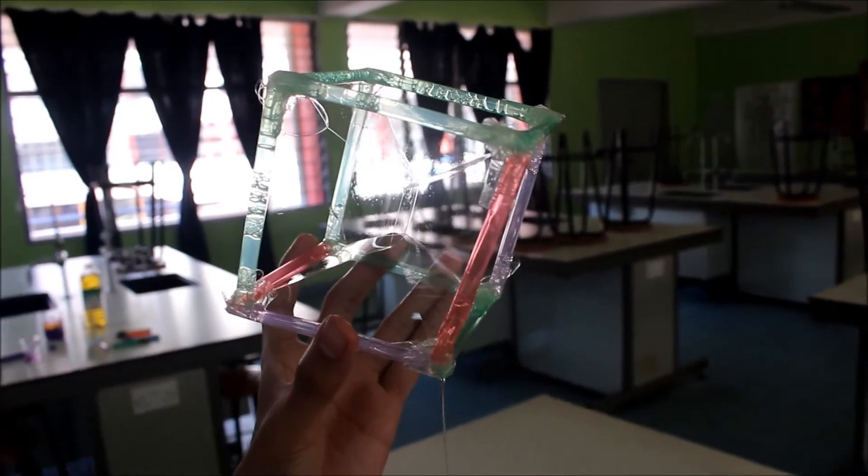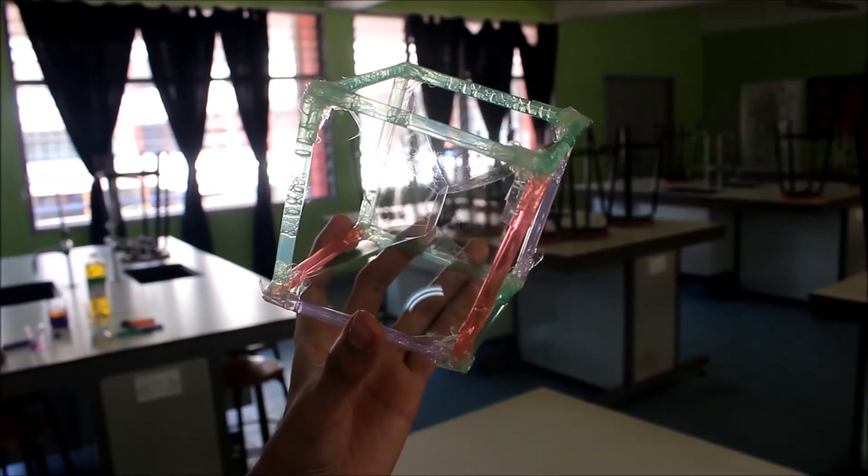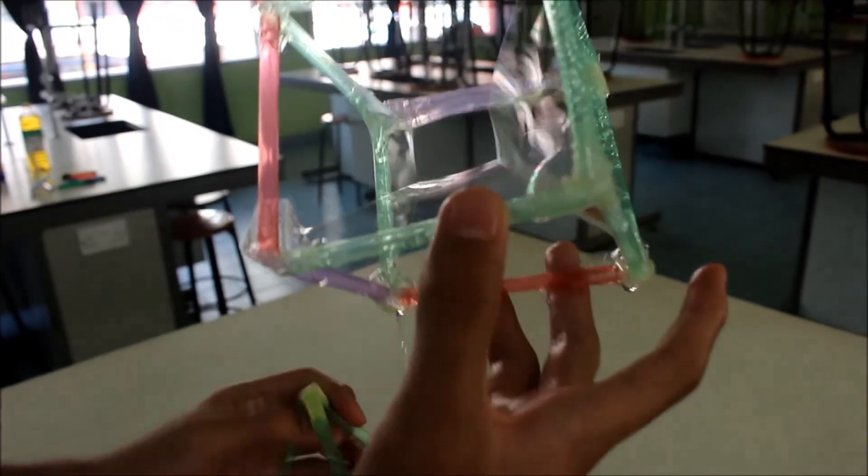So this is the bubble tension. We actually show you what we call bubble tension with straws.